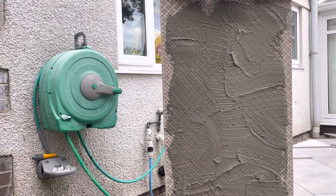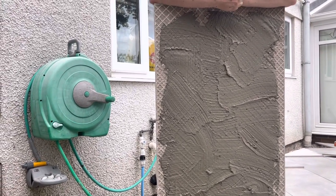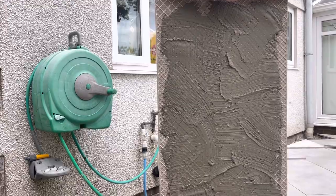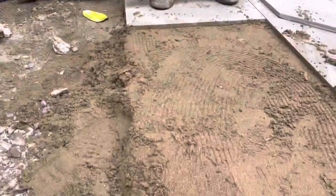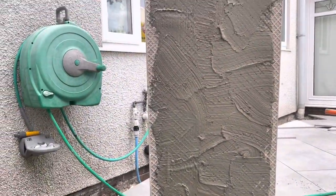This is stuck really well because it's a cementitious priming slurry. We've got cement here in the screed, so it's DNA basically — it's going to bind together really well.